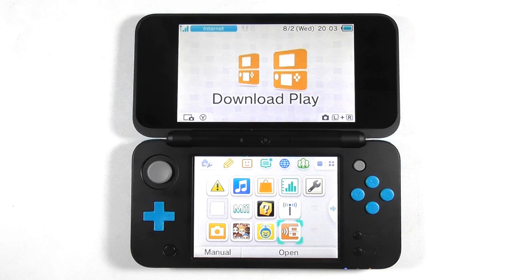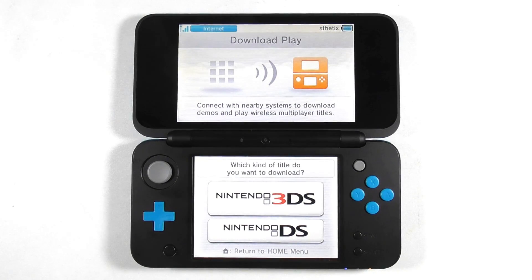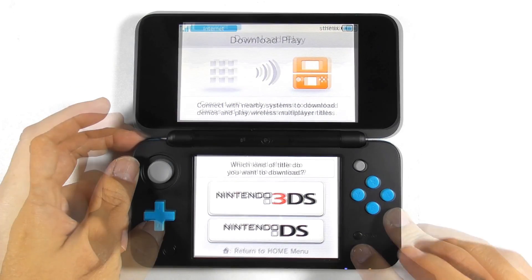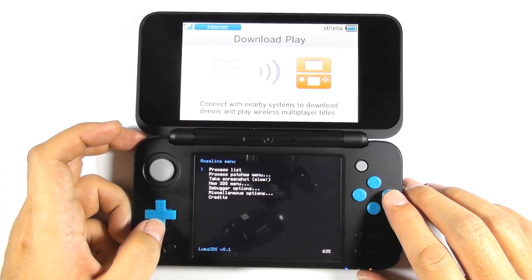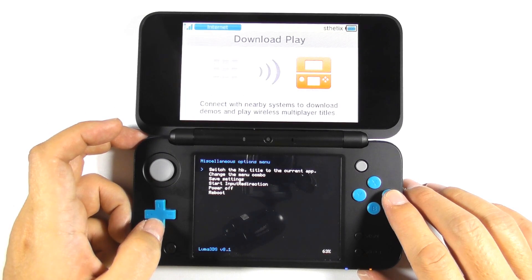Open the Download Play app from the home screen. Open the Rosalina menu by pressing the L button, down button, and select button. Choose miscellaneous options, then choose 'switch the HMAC title to the current app'.